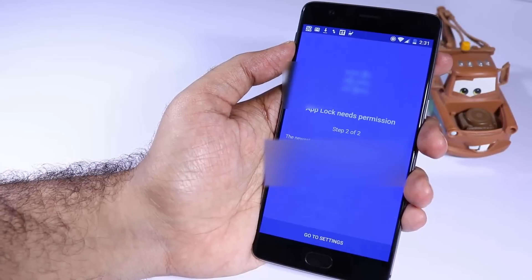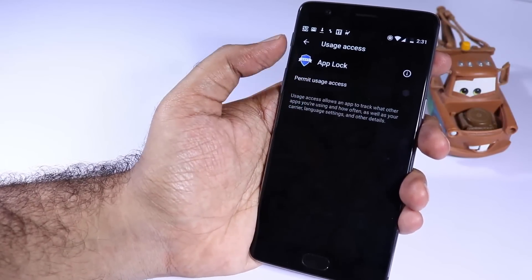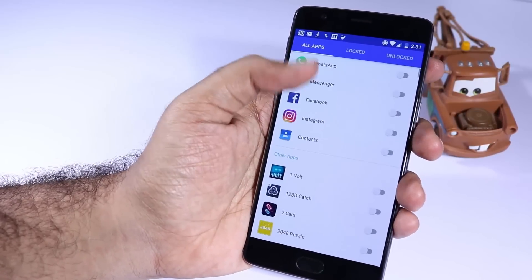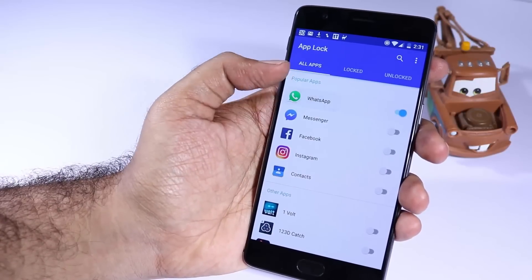Now you need to give it some additional permissions, so just turn it on and let's go back. The next time you open the app, it will list all the apps that are currently installed on your device. To lock any particular application, simply click on it and the toggle will be enabled.